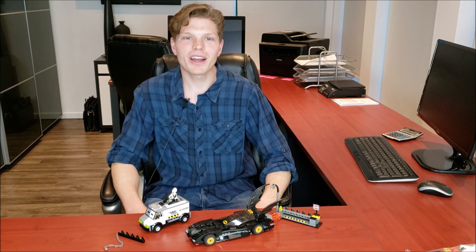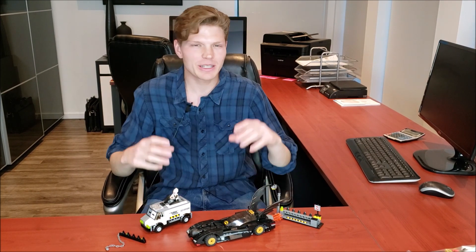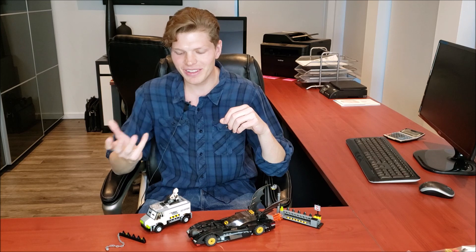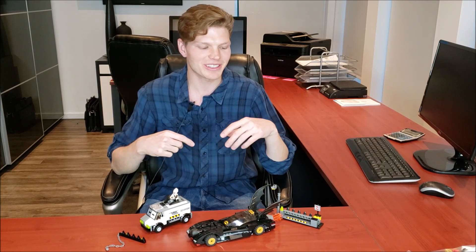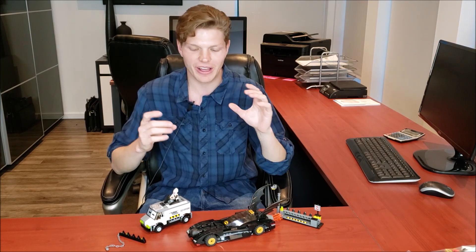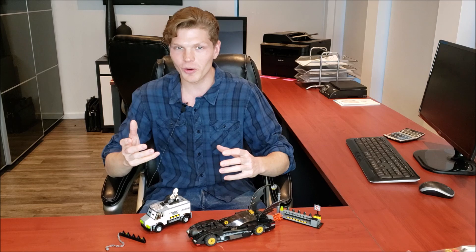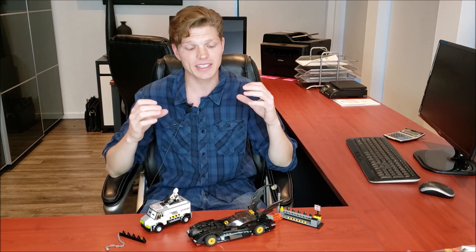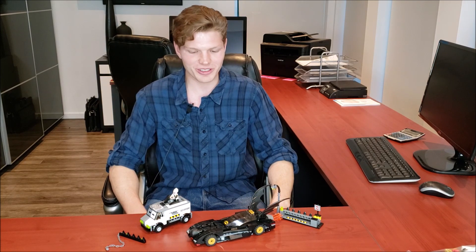That was my review — hope you enjoyed it. This set was fantastic. My main favorite things are the Batmobile, Batman, and Two-Face. Two-Face's truck is okay and the roadblock gimmick is okay, but the real meat of this set is the Batmobile and the minifigs. Let me know what you guys think — do you like this set? Do you own it? Is there anything you think Lego could have improved on, given this set is 13 years old?